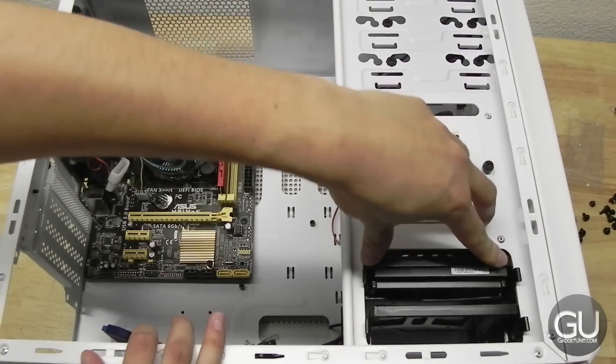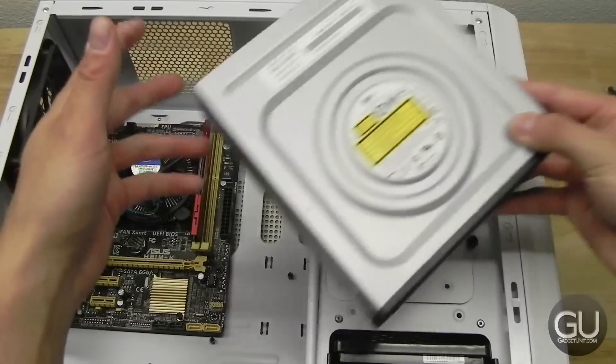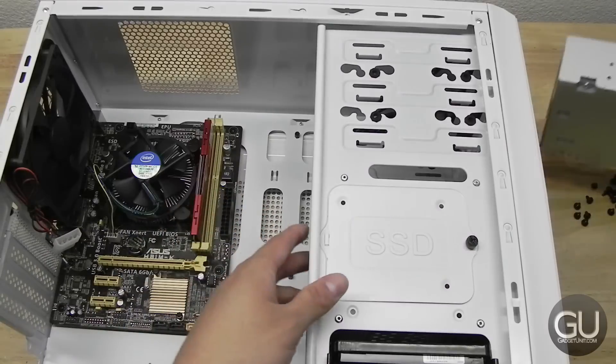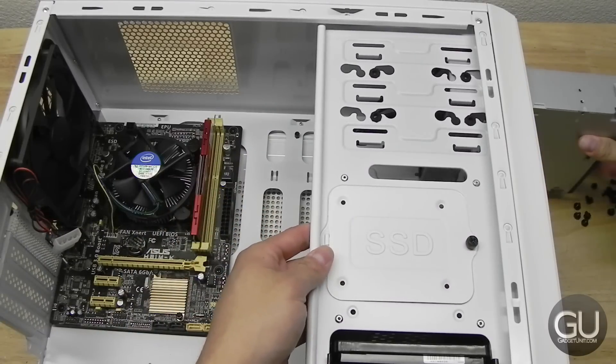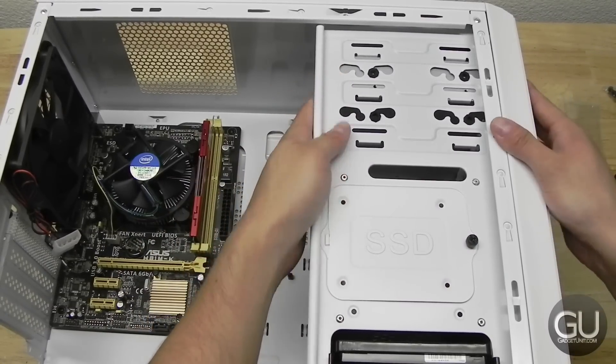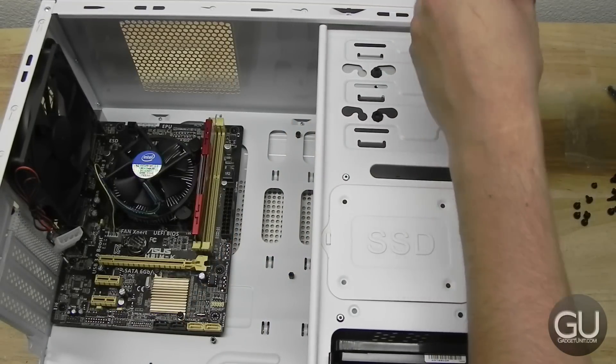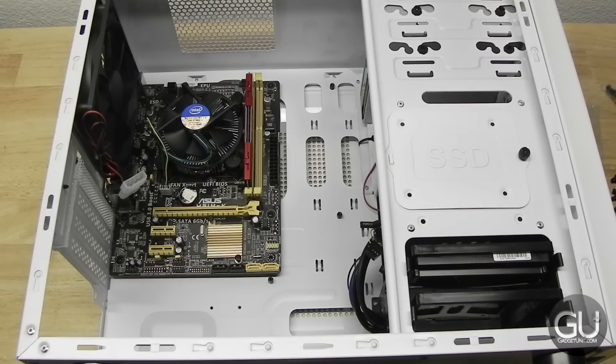Next up we have our optical disk drive. Go ahead and take the front cover off, then take your 5.25-inch drive and slide it in through the front of the case. Make sure that the holes on the drive are lined up with the holes within the case and screw it into place. Off-camera I took the other side panel off and screwed the other two screws in, just so it has more of a secure fit.